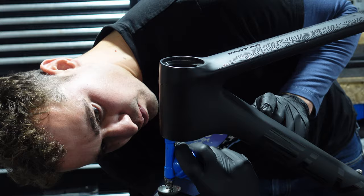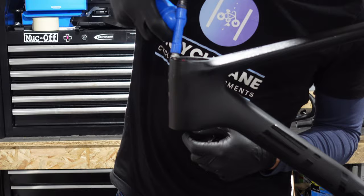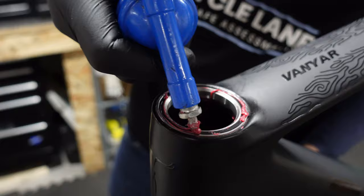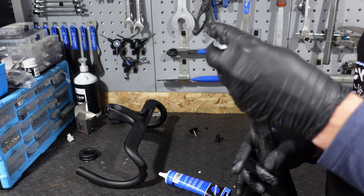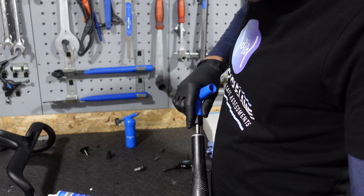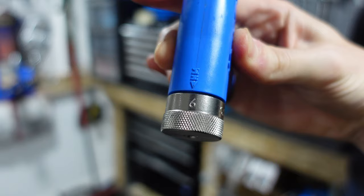Now the cut has been made, it's time to double check our handiwork with another rough fit. First things first, we're going to grease the bearings — make sure you apply the grease generously. With the bearings greased, we carefully place them into the frame. Next up we install the compression plug in the fork steerer. Getting the torque right is crucial for this, and we are using Francesco's Park Tools preset torque tool set to 6 newton meters.